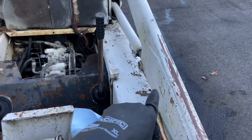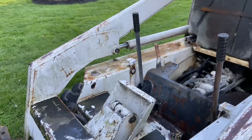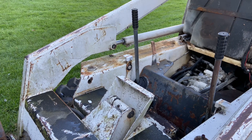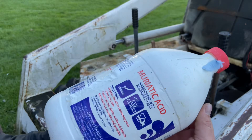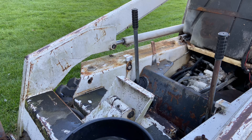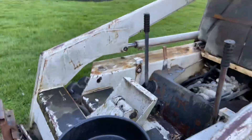Let me show you what muriatic acid can do for you. You need two things: muriatic acid — you can get it at your local pool store. I had some because I was cleaning a gas tank, so this is actually a dirty batch, but it still works.